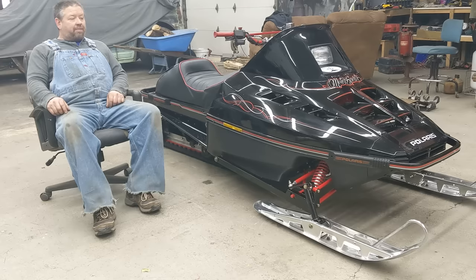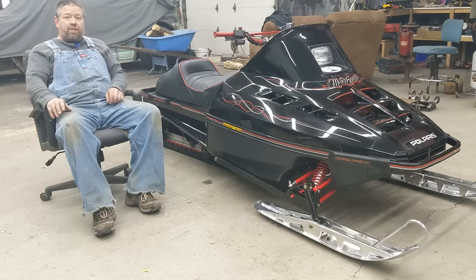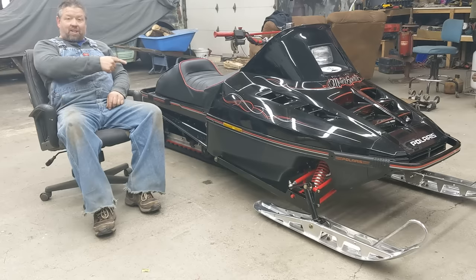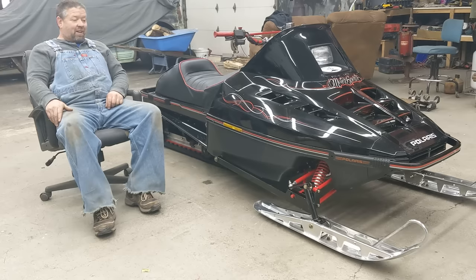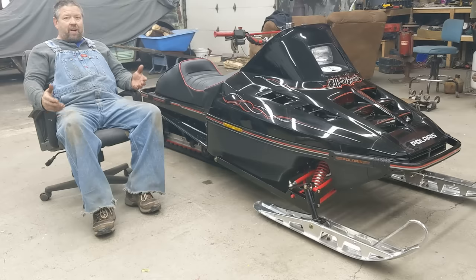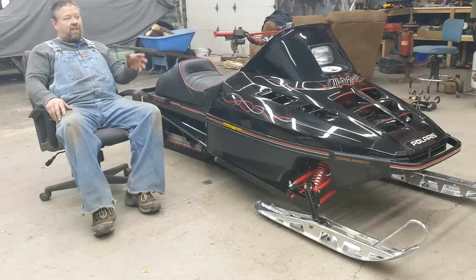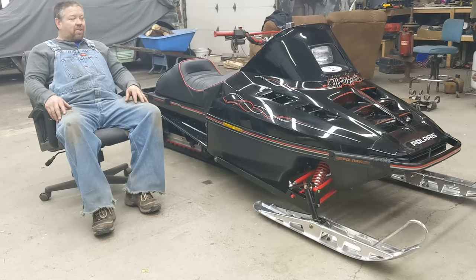We've taken a few laps around the yard on it. It took a few days but my smile finally came from the back of my head and moved back into the correct position where it's supposed to be, because this thing's a blast. What a hoot this thing is. And what a three-cylinder — I mean, they're so much fun. They feel so twerky right out of the hole and they just scream, which this thing does. It does all that stuff. It's such a fun sled to ride.